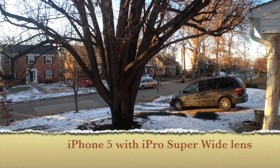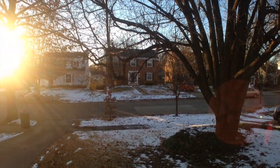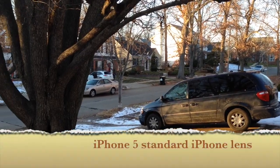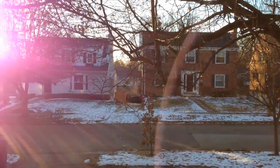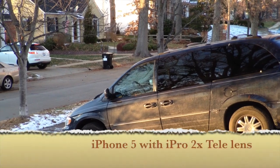The iPro Lens Kit is really nice. I really appreciate the fact that it all goes together and you can use it as a handle as well as a bunch of lenses, so you always have them ready. The case for the iPhone 5 is really fairly nice, and the two attachment locations don't really get in the way for the tripod or the handle mount.